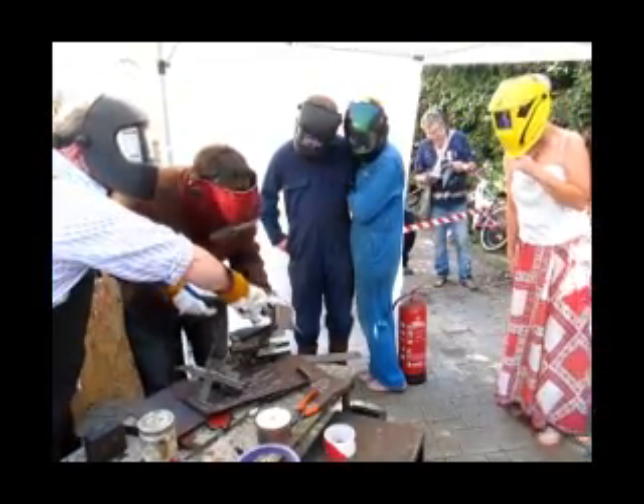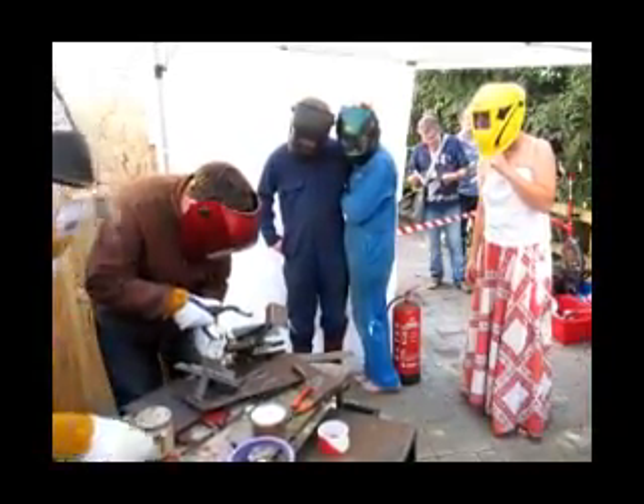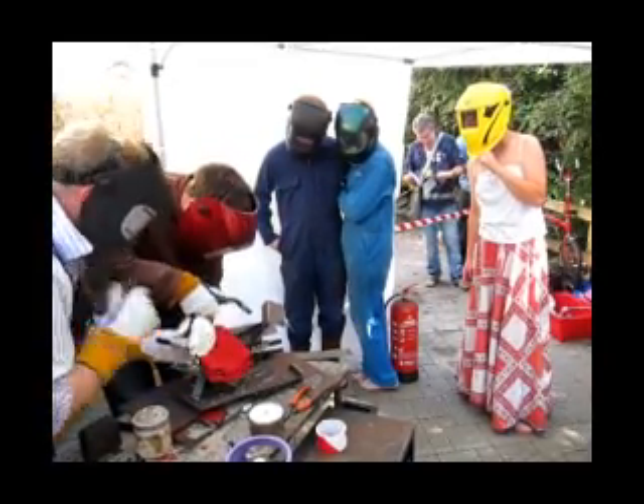Very good. Be careful about touching it because it's getting hot — you might want to rest. I've got another glove here.